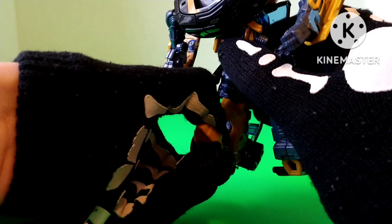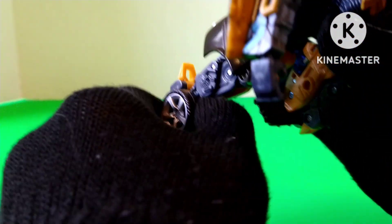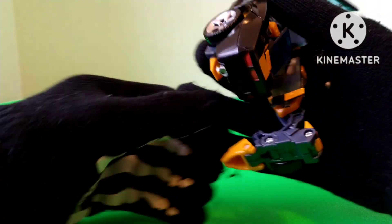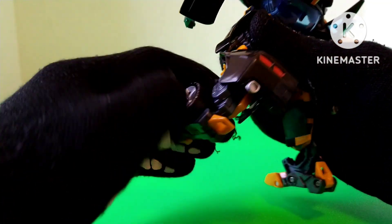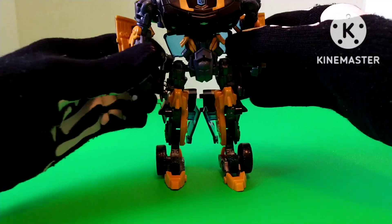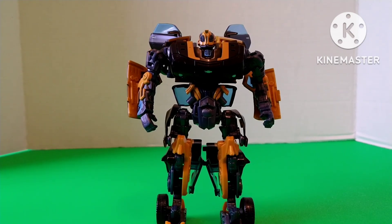Here comes even more automorph. Get the foot and fold it down, and the rest of the leg will transform. Get that heel and fold it. Like so. Do the same for the other leg. And here you have AllSpark Power Bumblebee transformed in his robot mode.